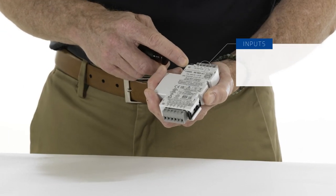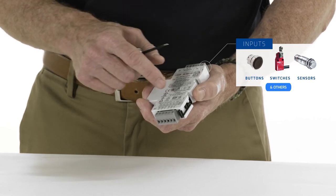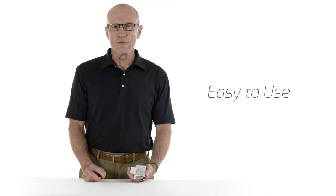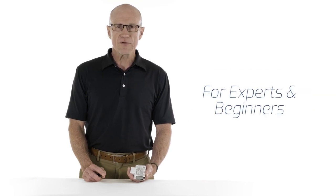Simply put, a logic controller is the brain of your application. It takes inputs, which are wired here, and within the logic controller they're going to process instructions and send those instructions in the form of a signal to an output. Cruze specializes in making logic controllers that are easy to use, easy to program, and are favored by both experts and beginners.